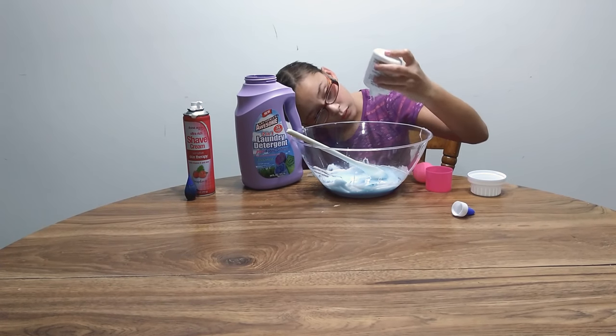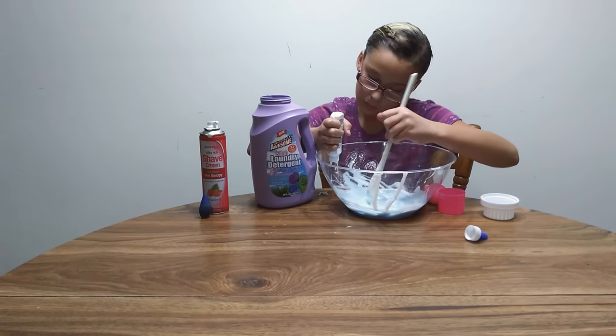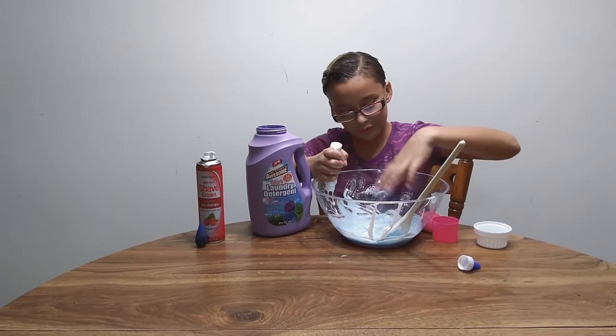Actually, it's kind of in the mix. Once all this glue stops dripping I will stop. Oh, it's so sticky.